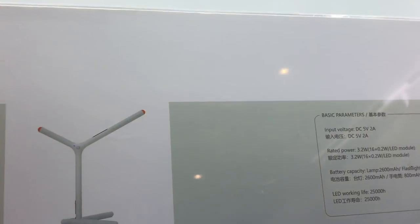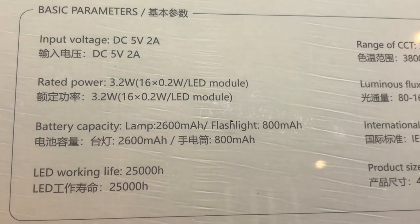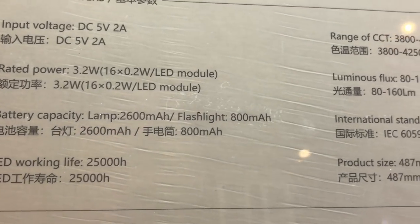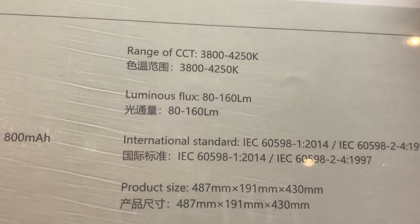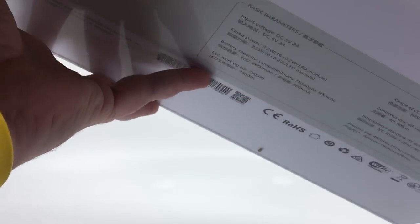On the back of the box you can see the input voltage — 5 volts, 2 amps DC — the rated power, battery capacity for the flashlight, and the luminous flux at 160 lumens. Product size and international standards are all listed there, which is always a nice thing to see.